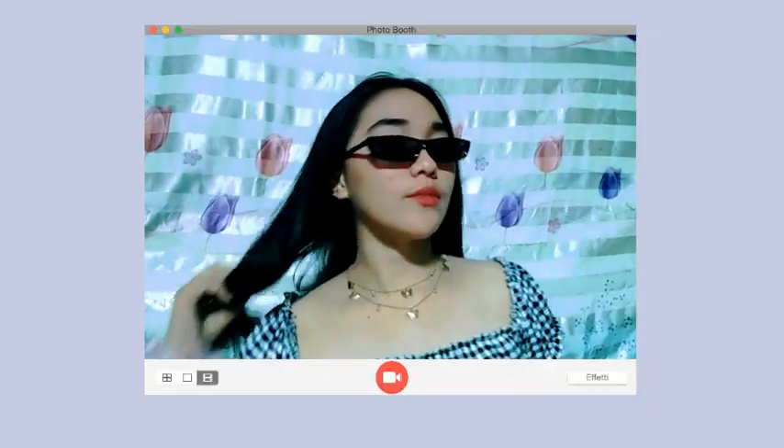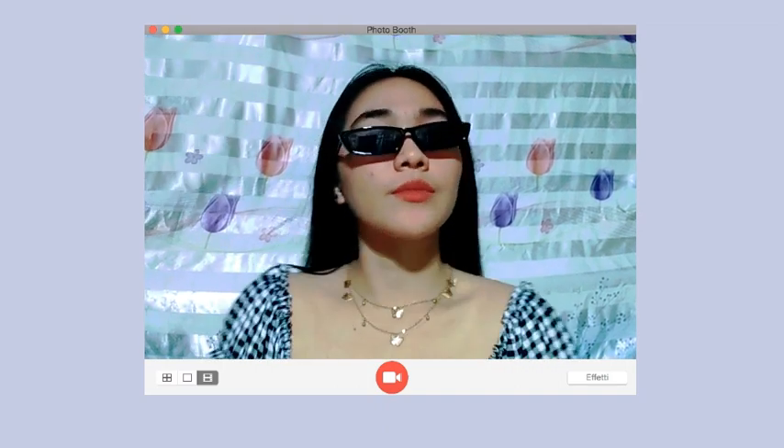Let's move on to the sunnies or the eyeglasses. The first sunnies that I got is this Ulzzang na black eyeglasses. The material is plastic. They have different colors — white, red, yellow, and so much more. The next sunglasses that I got from Shopee is this cute cat eye sunglasses. The reason why I bought this one is it has a unique style — wala pa kong ganito, that's why I purchased this one. The materials are the same — plastic lang din to. But yeah, I love this one.